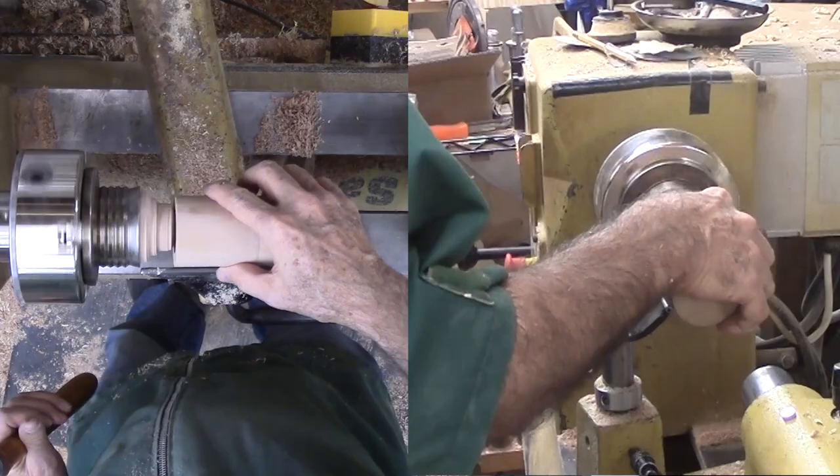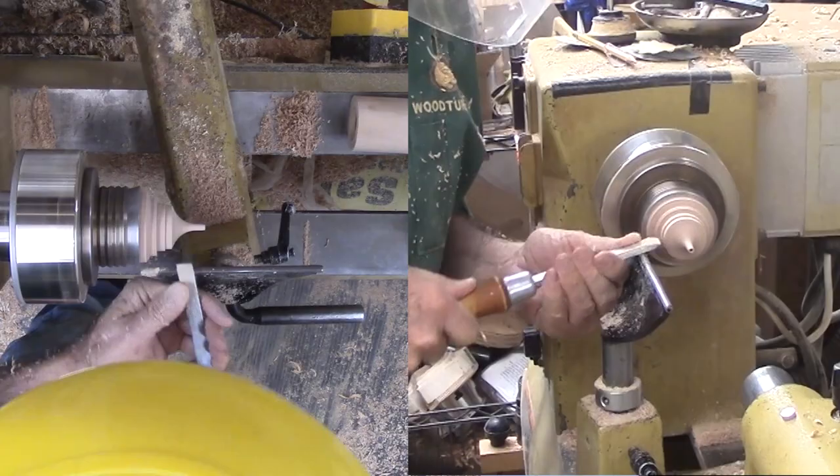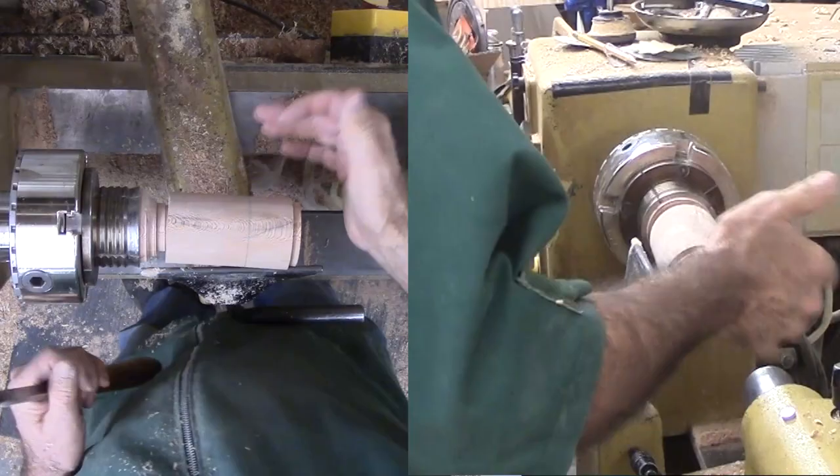Now for the tough part. To fit a tenon at the base of the volcano, I start shallow in case I have to move further down the wood. This is nearly always a cut, test, cut, test process until it fits. Often I over-cut and have to go further down the wood and potentially re-cut the volcano. This one — not too bad.